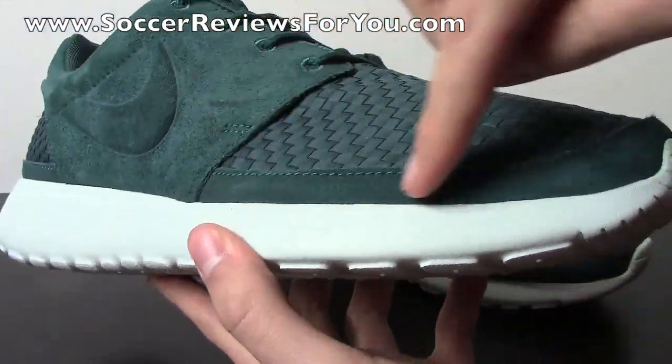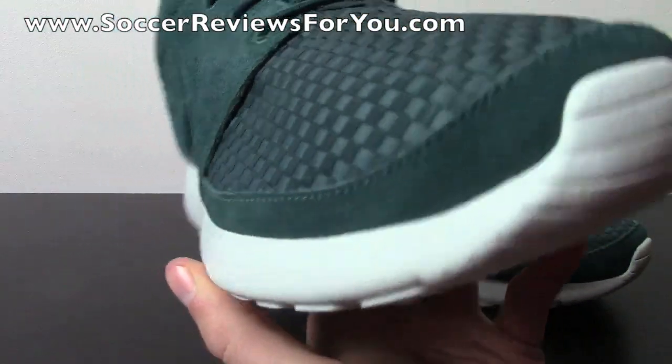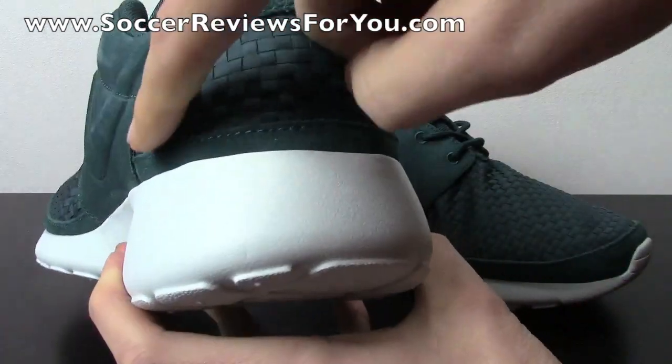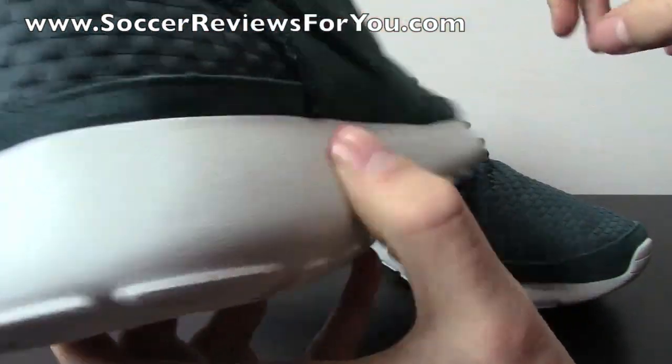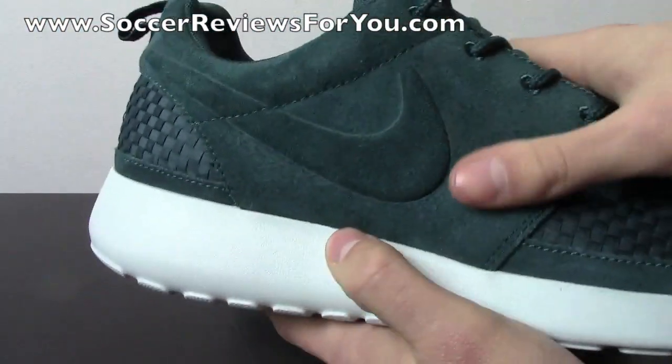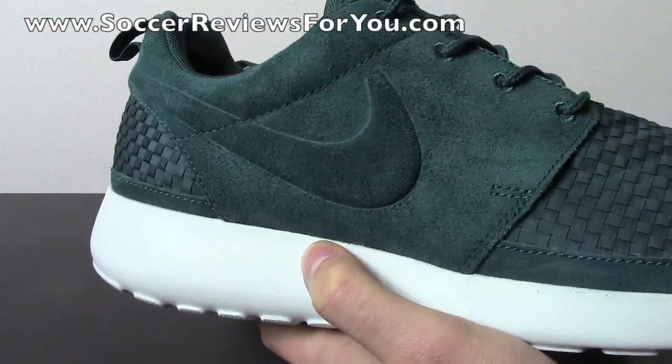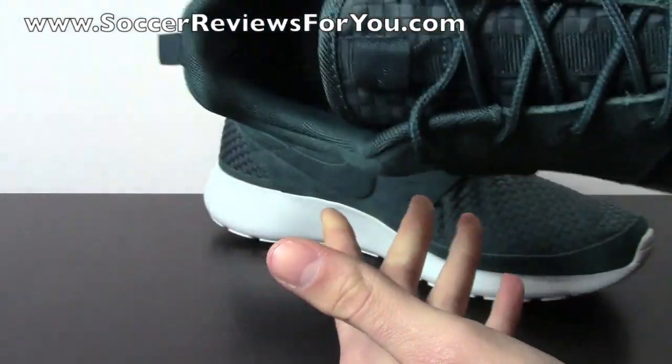You can see the suede wraps all the way around the edge of the shoe, all the way around the toe, all the way down the side. The midfoot is obviously all suede, and it even wraps all the way around the back of the heel as well. The suede is really nice quality — you can see it actually moves when you rub your finger against it, which is really good. The quality is fantastic, especially for a shoe like this.